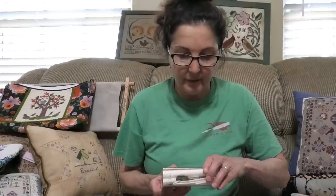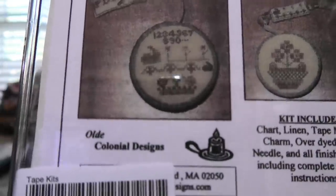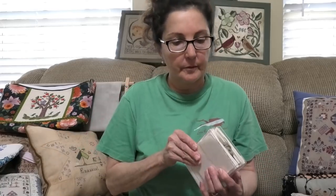Let me go through what I consider springy-type stitching. This broke — just the container broke. This is by Colonial Designs and it's called Mimi's Tape Measure. It's a kit to make a tape measure, and it's got a little rabbit, so anything with a little rabbit I consider spring. It comes with all the instructions, the actual tape measure you're going to cover, floss, and fabric. It's really a cute little kit — I love little kits like this for travel. Very manageable. And apparently it just snapped together — I thought it was really broken.